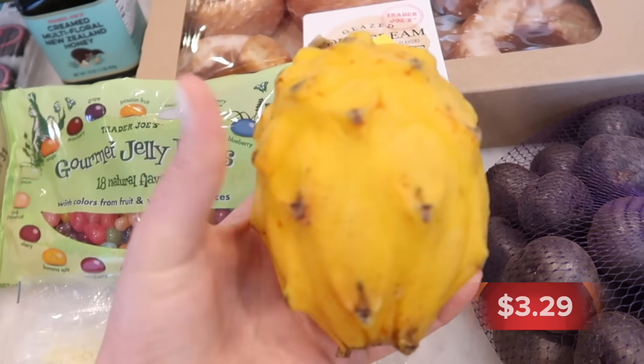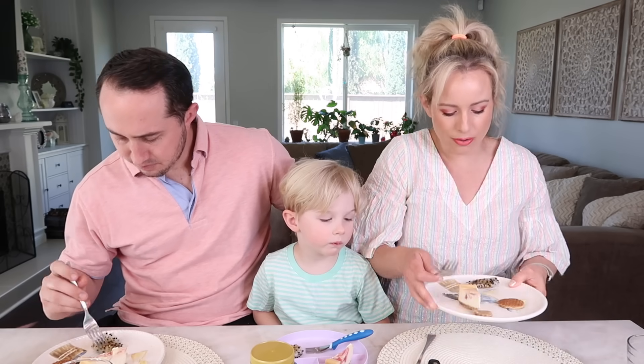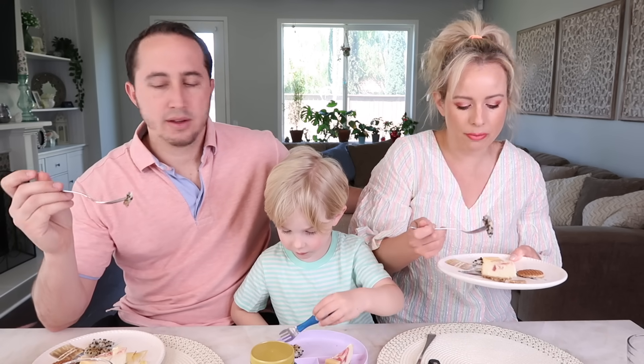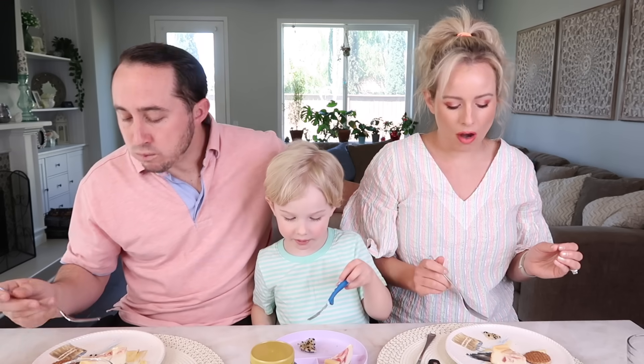Next up we're trying the dragon fruit. My co-worker recommended putting a little sugar on it, so I sprinkled some coconut sugar. We've had dragon fruit before and all liked it. It's super juicy — the little seeds give it a little crunch, it's really good all around. Without sugar it's already delicious with a very subtle sweetness; the sugar steps it up a notch but isn't necessary. It tastes just like other dragon fruit we've tried.